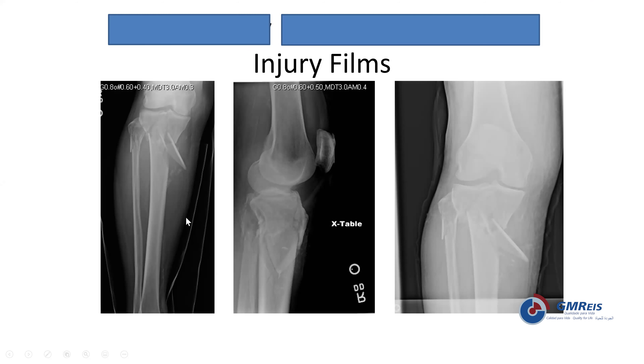One participant suggests a circular hybrid external fixation with a ring in the proximal tibia and probably two or three screws along the tibia with a monolateral frame — essentially a hybrid frame to avoid an incision altogether. The presenter acknowledges this as certainly an option, though he always gets concerned about hybrid frames in diabetic patients. Any other ideas?